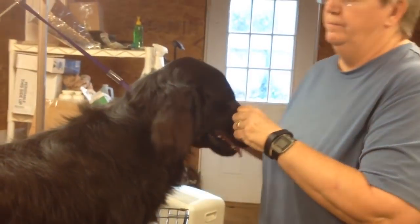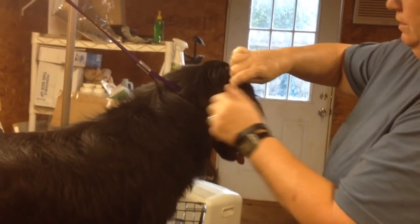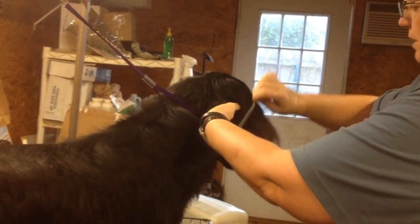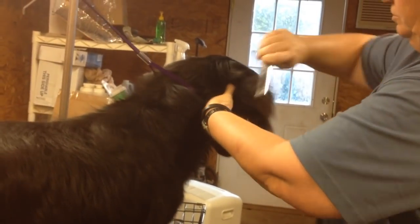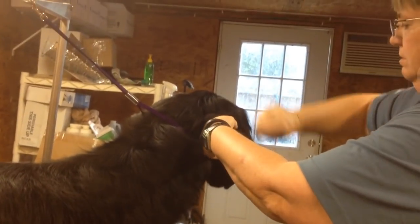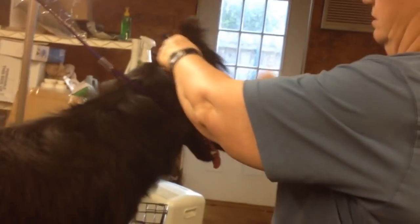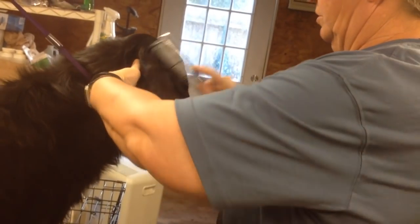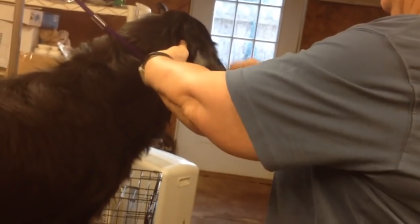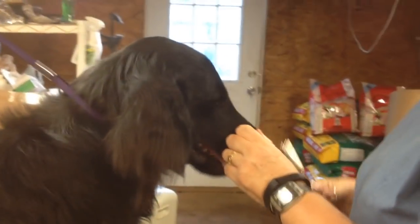So we're going to do one ear and then one foot, and that will be your lesson. The first thing you do is comb out the hair so that you make sure there are no mats. When you're mat-free, then you can start trimming. We're going to trim the long hair with thinning shears.